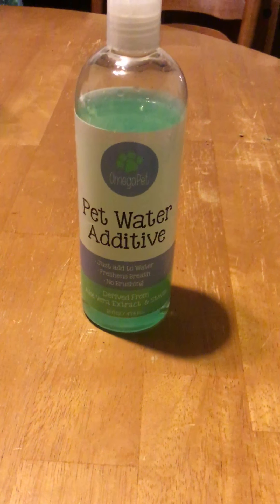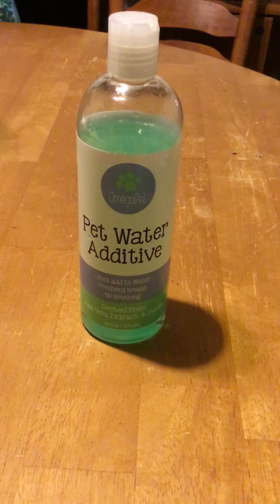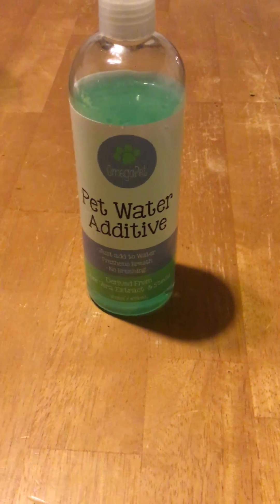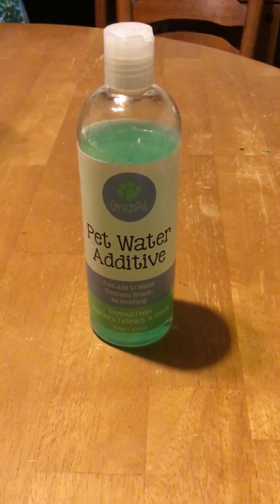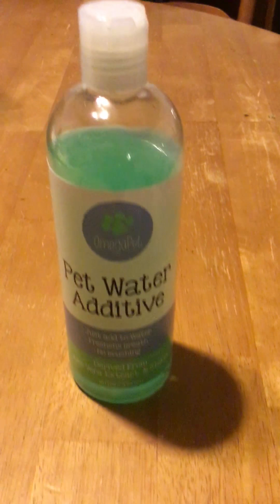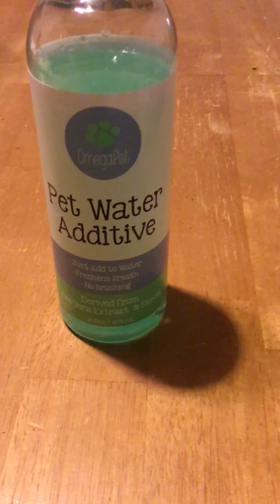Oral health is one of the things that I actually struggle with sometimes. I buy them bones and some treats that are meant to help with their oral health, and they do help with the plaque, but what they don't help with is the bad breath that they sometimes tend to have. But this product actually solves that problem.